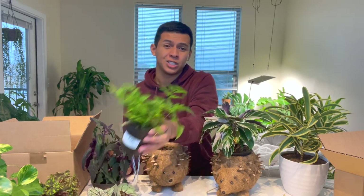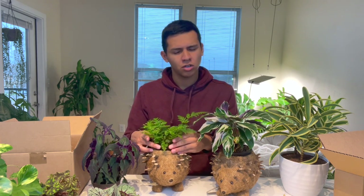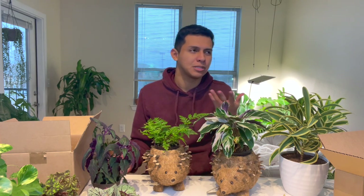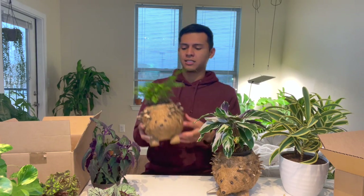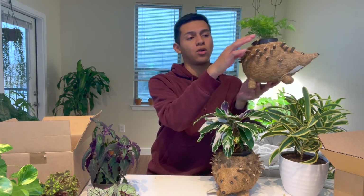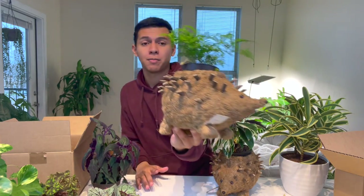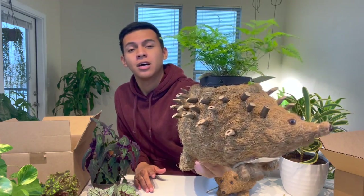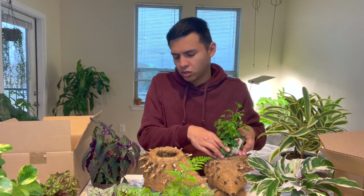I think a plant that grows upward would work better. This is a rabbit foot fern that I just wanted to show on video. It has rhizomes — those little roots that come out of the plant that look like tarantula legs or rabbit feet, which is why it's called a rabbit foot fern. As it grows the rhizomes will go all the way down and do something really cool. I need to leave it inside a little longer. This is an ivy.